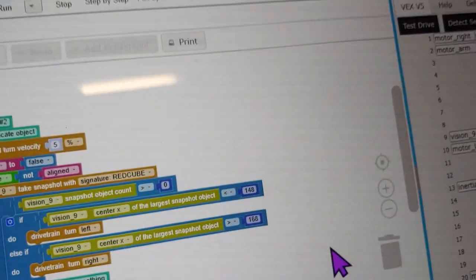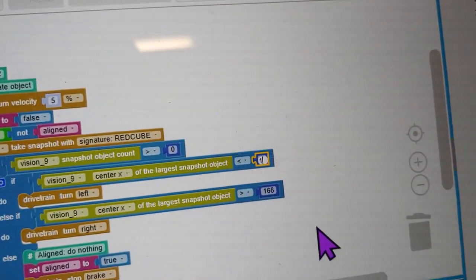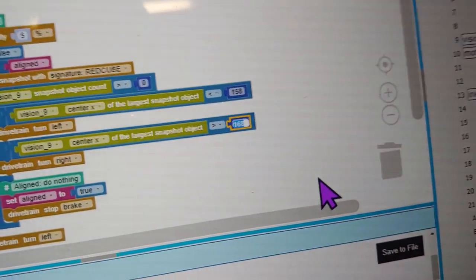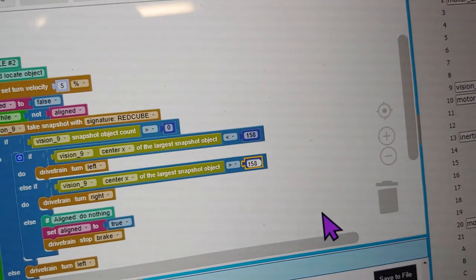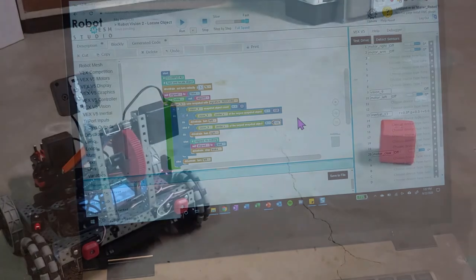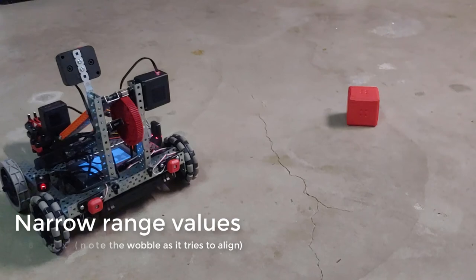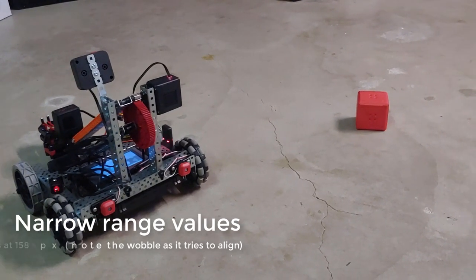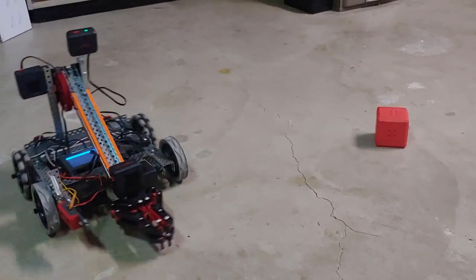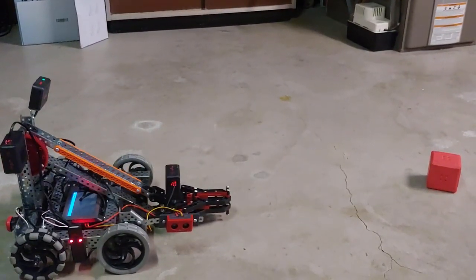Now I'm going to change these values — less than 158 and greater than 158 — so the sensor has to line up exactly on 158 pixels, which will be very difficult for it to do. Let's run this program and see what happens. We'll let it run a minute and be right back.